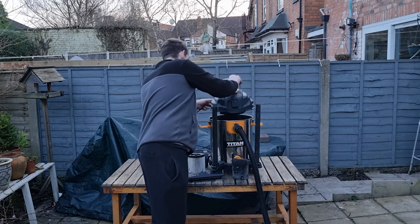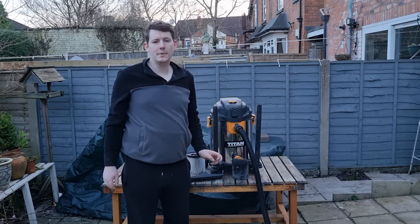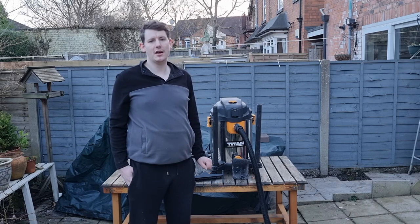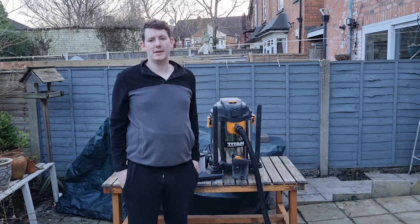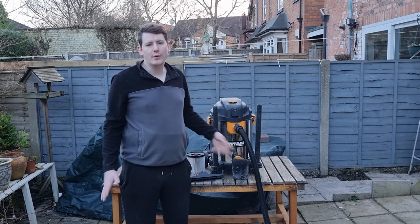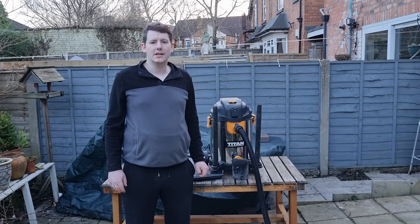Today we're going to be doing a dry test and a wet test. The dry test will include bits of gravel, bits of dust, and bits of sawdust, and we're going to see how well it copes. The wet test is showing how well it sucks up water and stuff.